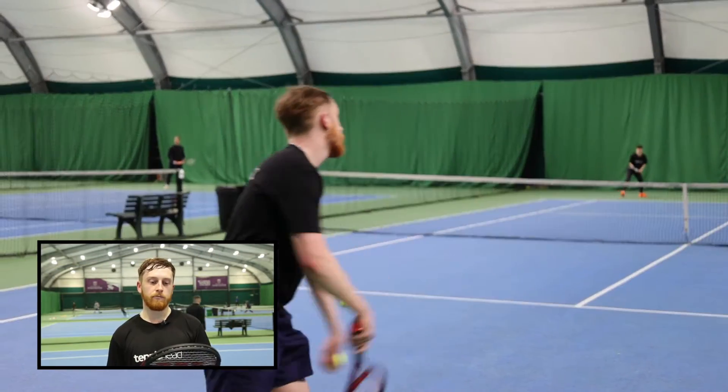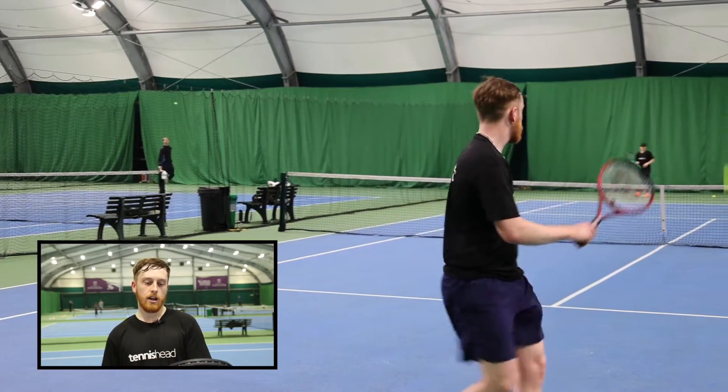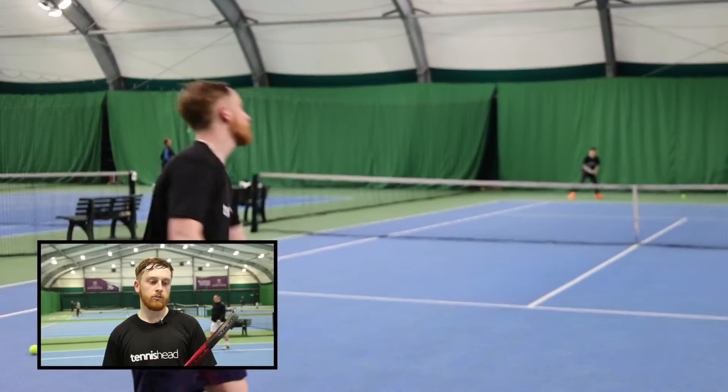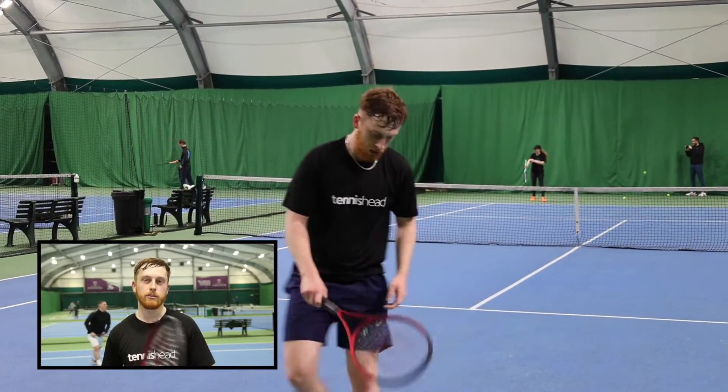It generates a lot of power — very much like the ground strokes, it doesn't require a lot of power from myself but generates a lot of power. It feels really nice on the shoulder, allowed me to generate some great speed and it felt like a really good service action.